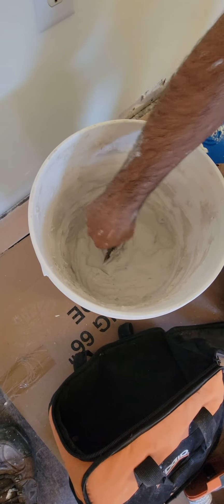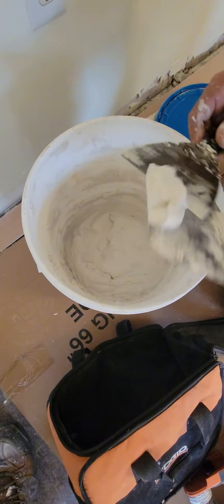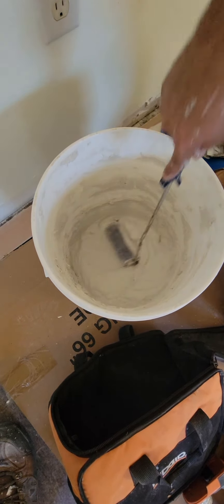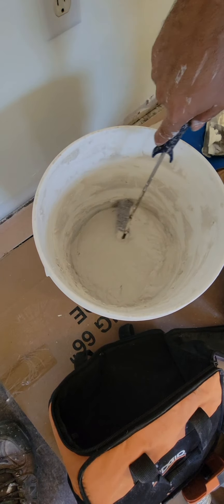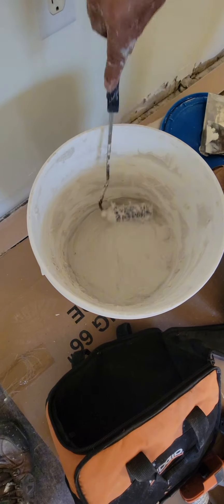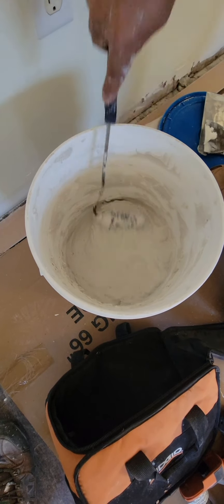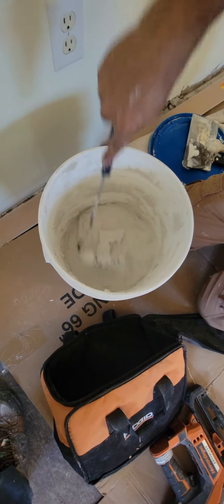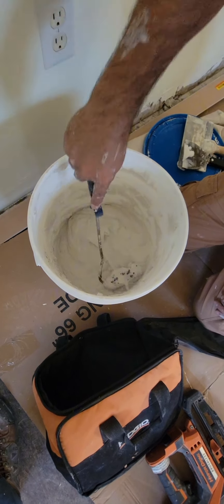There are two ways you can apply this plaster. One way, you can use the small ruler directly, but you have to make your plaster really buttery. The other way — I'll try it — I roll the plaster. See, it's good, but I need more plaster.